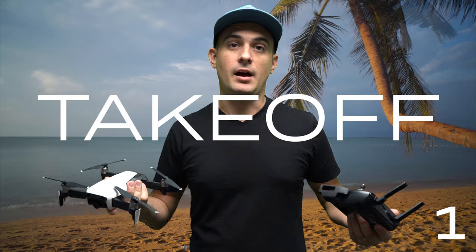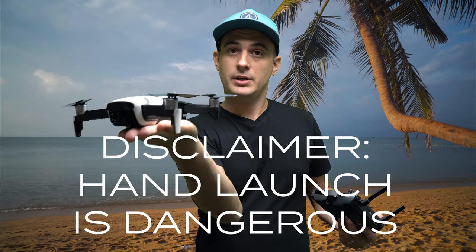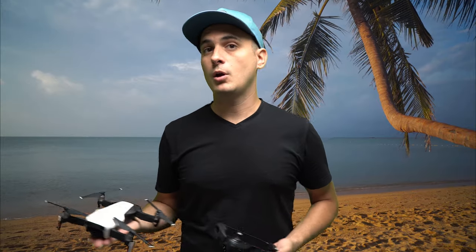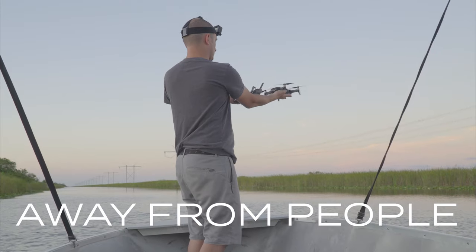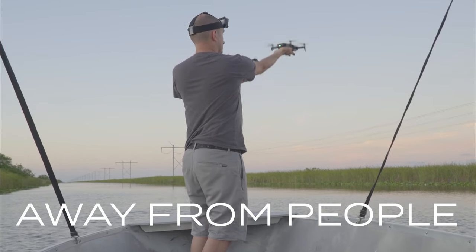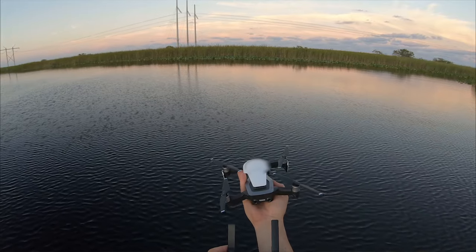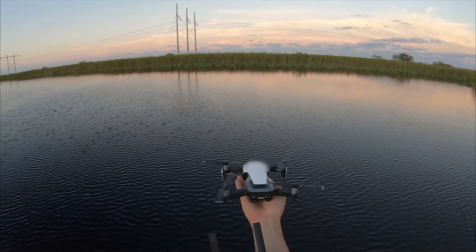Number one, take off. Launching your drone off a boat can be a bit tricky, and when the boat's rocking it makes it even harder. The best idea to launch a drone over water is to hold it in your hand like this and hold the remote in your other hand. Find a nice safe place, usually on the front of the boat away from everyone else. You don't want to do this near people. Get on the front of the boat, hold the drone out with one hand, press the launch button with the other hand, and let it go and take off.